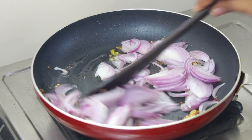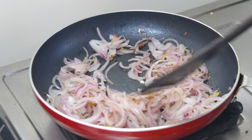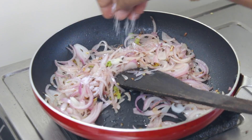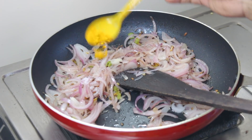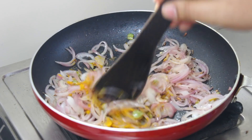When you cook the onion, we fry it. Add salt — add one teaspoon of salt.